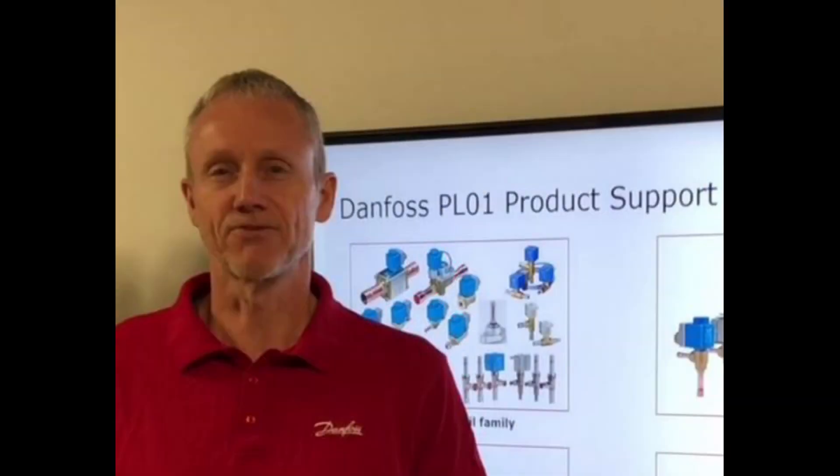If you have any questions or concerns related to this topic, please feel free to contact the PLO1 product support team. Thanks for watching.